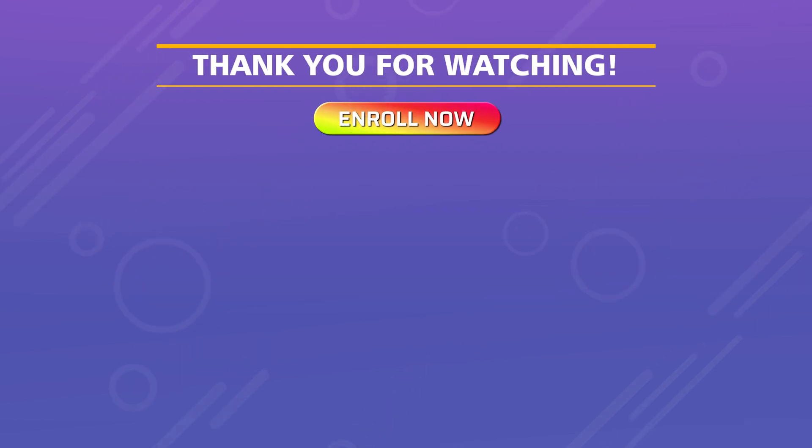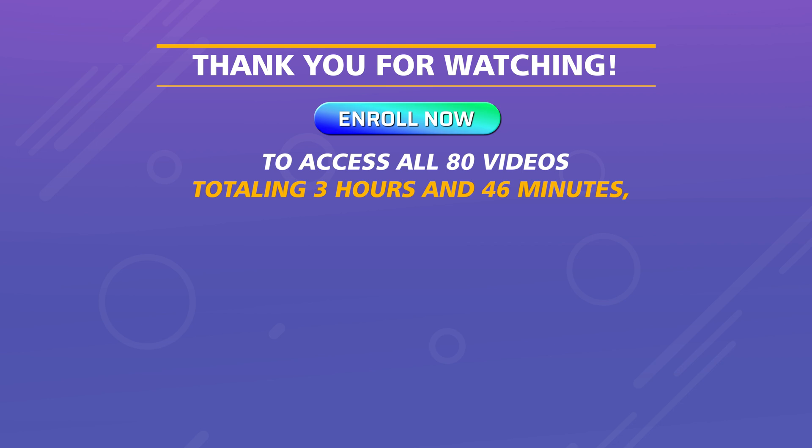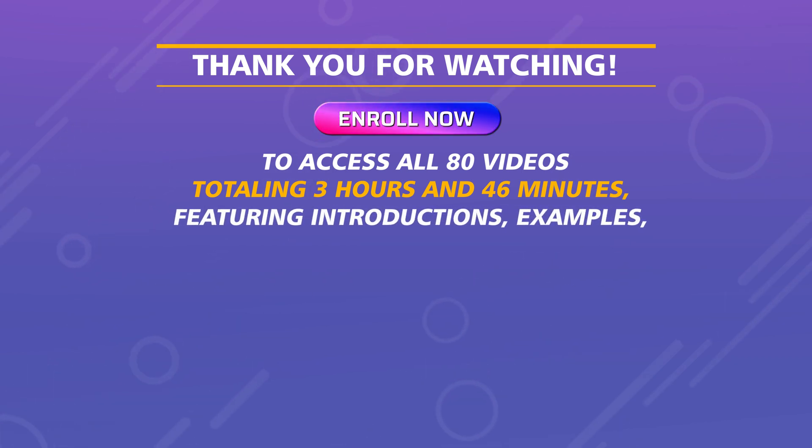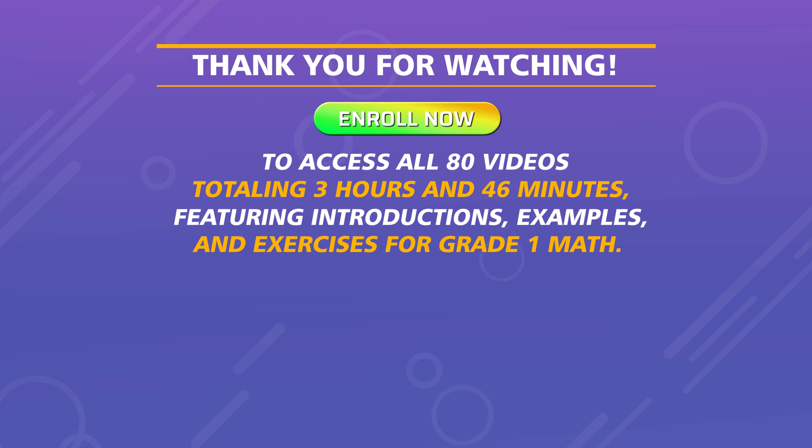Thank you for watching. Enroll now to access all 80 videos totaling three hours and 46 minutes, featuring introductions, examples, and exercises for grade one math.